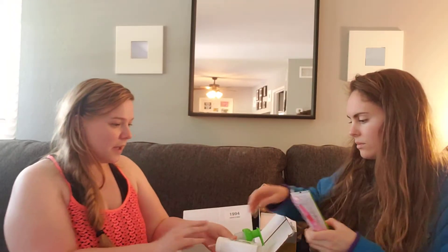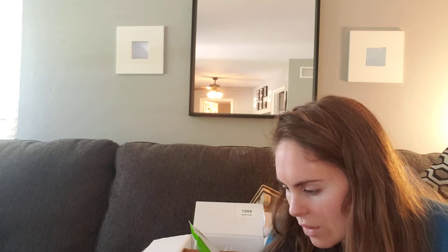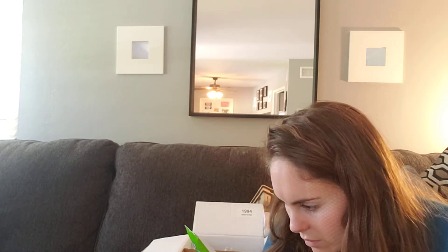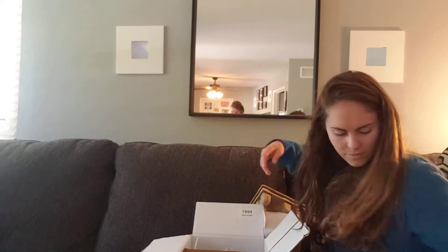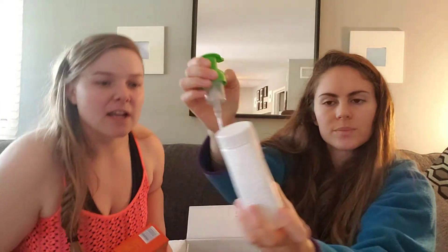There's some stuff for the kids here. It looks like there's kids toothpaste — it's apple flavored and all natural in terms of ingredients, with fruit extract and lots of good stuff. They also included a cute little toothbrush.